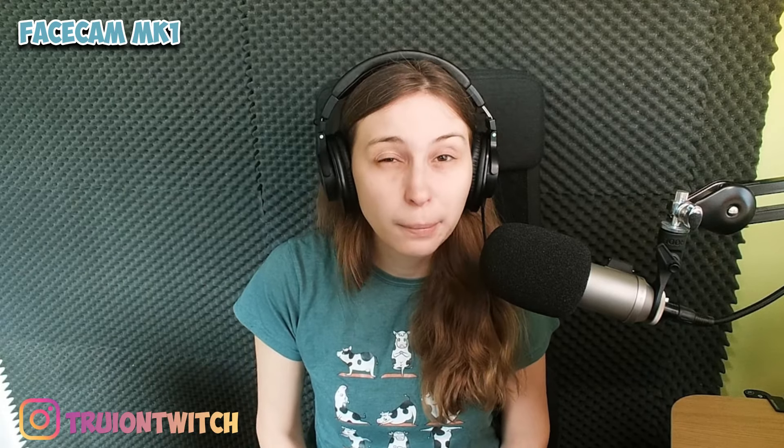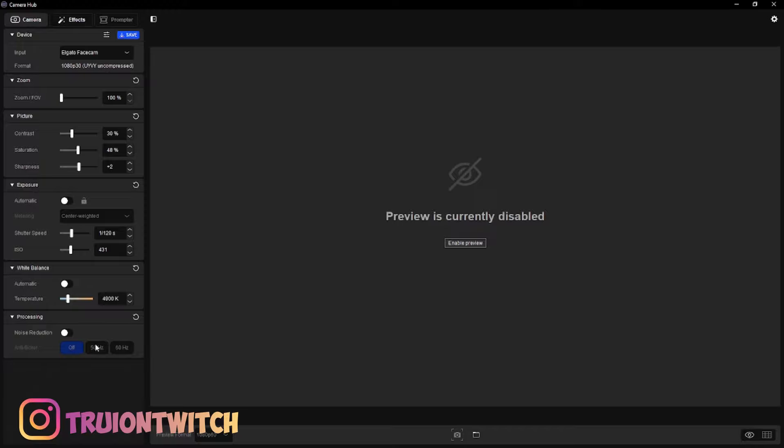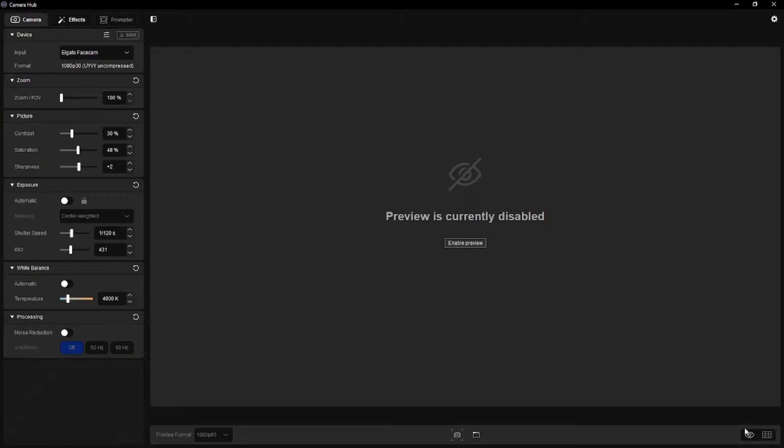This is the Elgato Facecam Mark I — a pretty decent webcam with a pretty good field of view. You can adjust settings with the Elgato Camera Hub: contrast, saturation, sharpness, shutter speed, and ISO. But I was shocked when I attached the Mark II. The colors look so realistic — you can literally see I'm having a cold, and even a mosquito sting. You see everything in full detail with this camera.